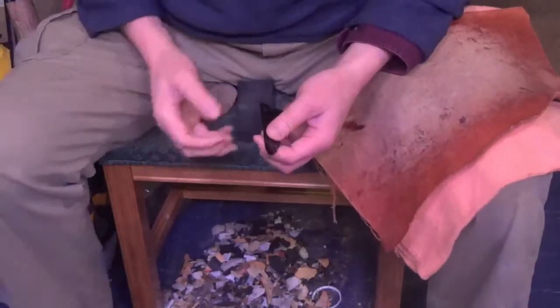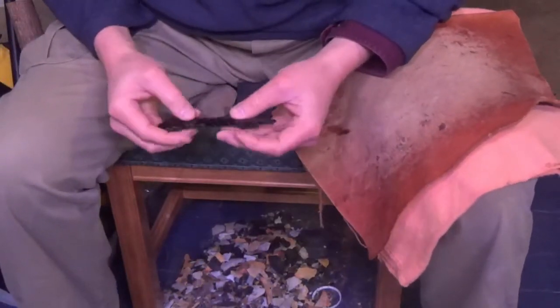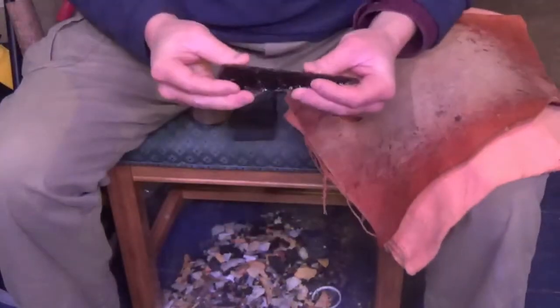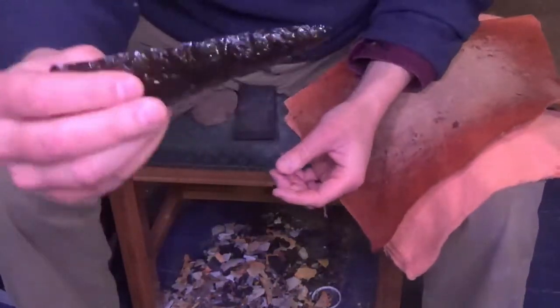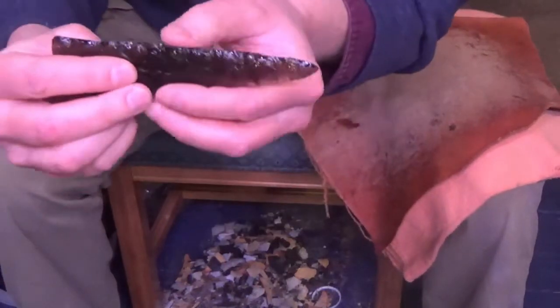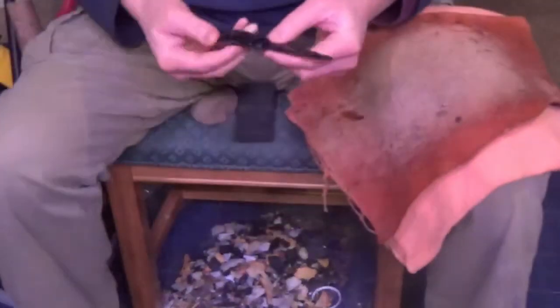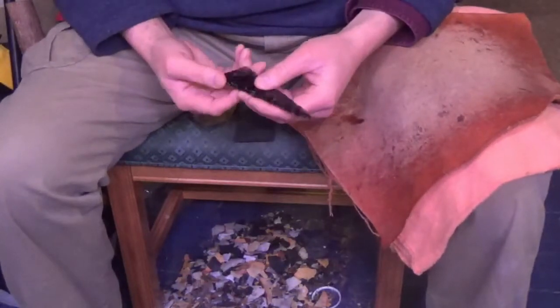Today I'm going to do a quick video on putting some notches into the T-Rex point that I've been working on. So it's a rather long point. As you can see, it's going to definitely be a spear. It should probably be a knife, but I feel like making this into a point instead.